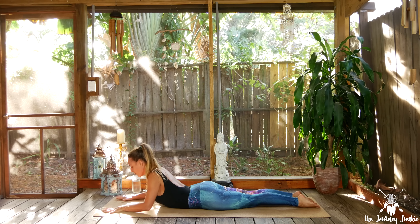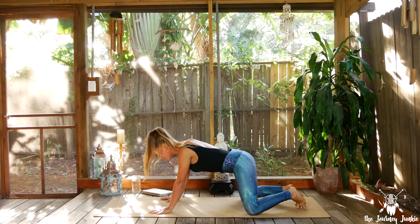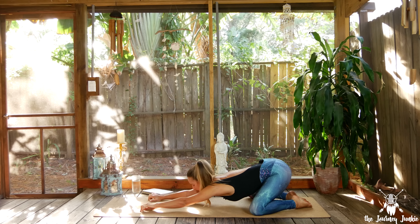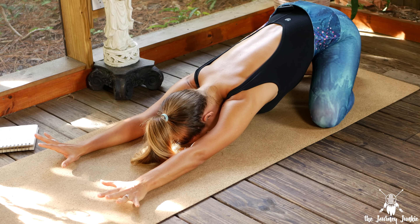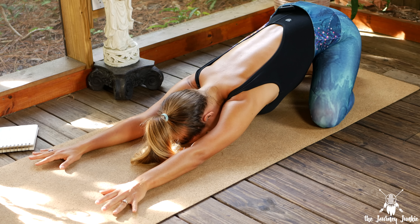Exhale slowly lower and take it back to Child's Pose. Knees go wide, big toes touch. Extend the arms really long and forward, then melt the forehead down. Coming here to recalibrate, reconnect, refuel. Letting the chest melt open as you stretch through the fingertips and the arms. One more breath.